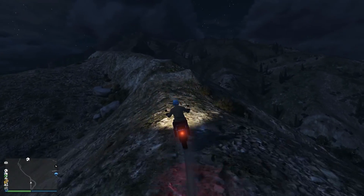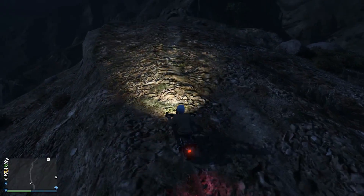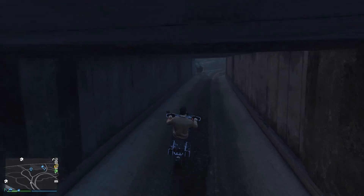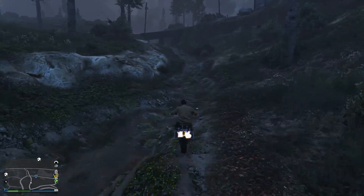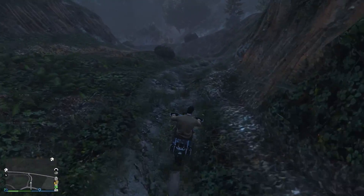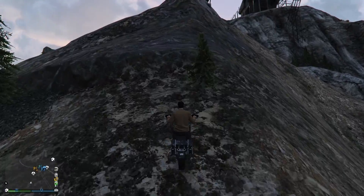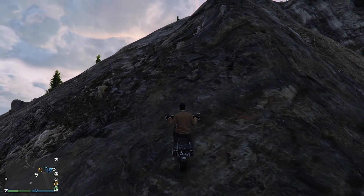It can climb almost anything you throw at it and goes over bumps pretty well. But with all bikes, if you jump too high and land hard it will always result in you falling off and dying, or just dying instantly the moment you hit the ground — so be careful and be wary of that. That's about it for the off-road review.